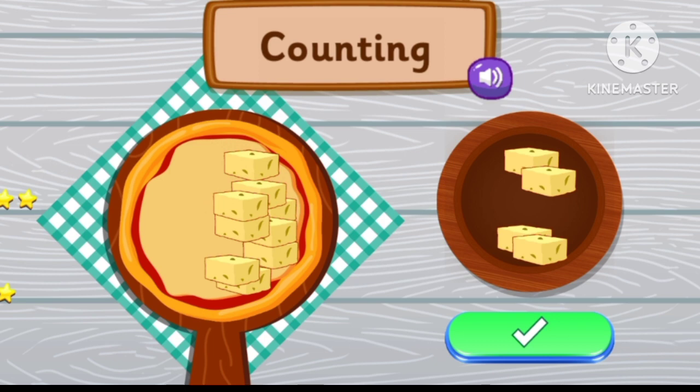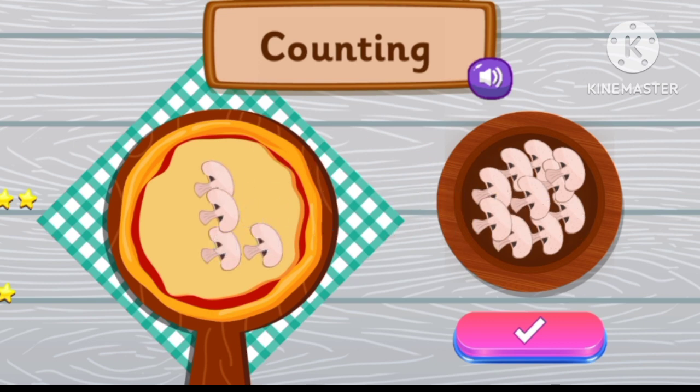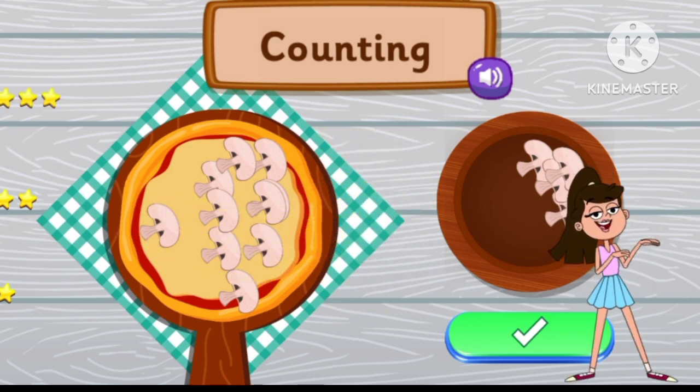Impressive! Place 10 mushroom pieces. 1, 2, 3, 4, 5, 6, 7, 8, 9, 10. Genius Kid. I'll see you in the next video.